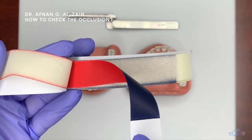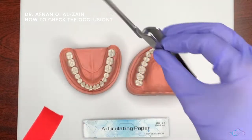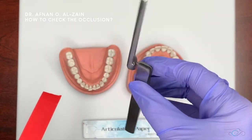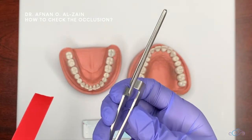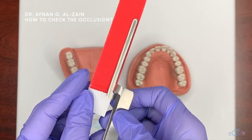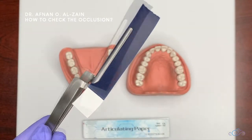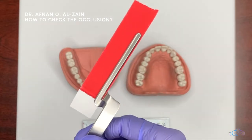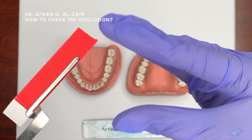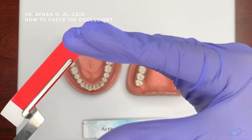We're going to explain why it is important to have both colors when checking occlusion. We take one paper, and then we have here the articulating paper holder — they're like tongs, so you push it to open it and then place the articulating paper inside.